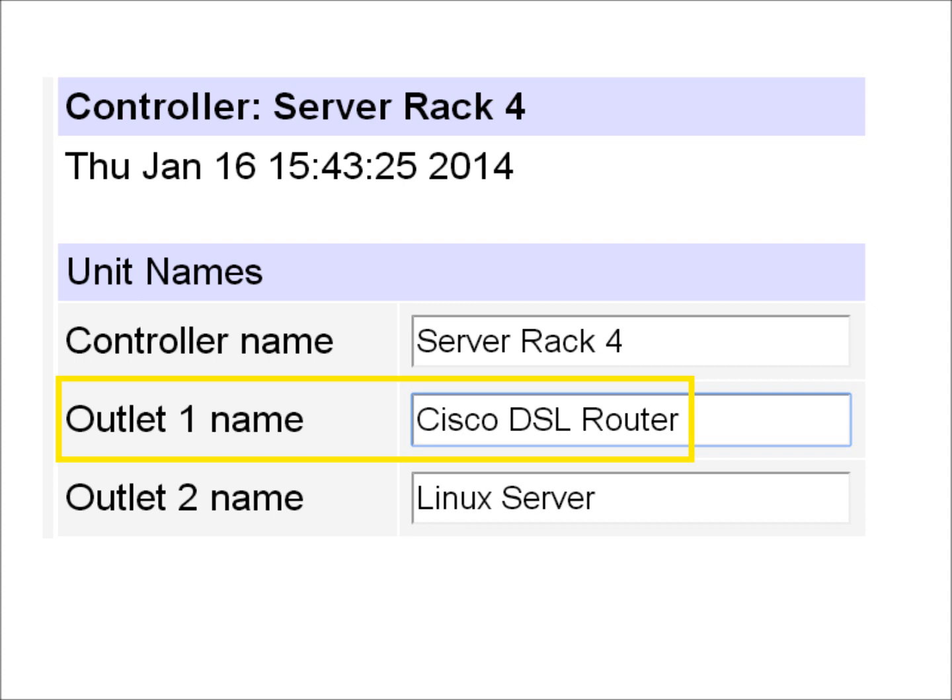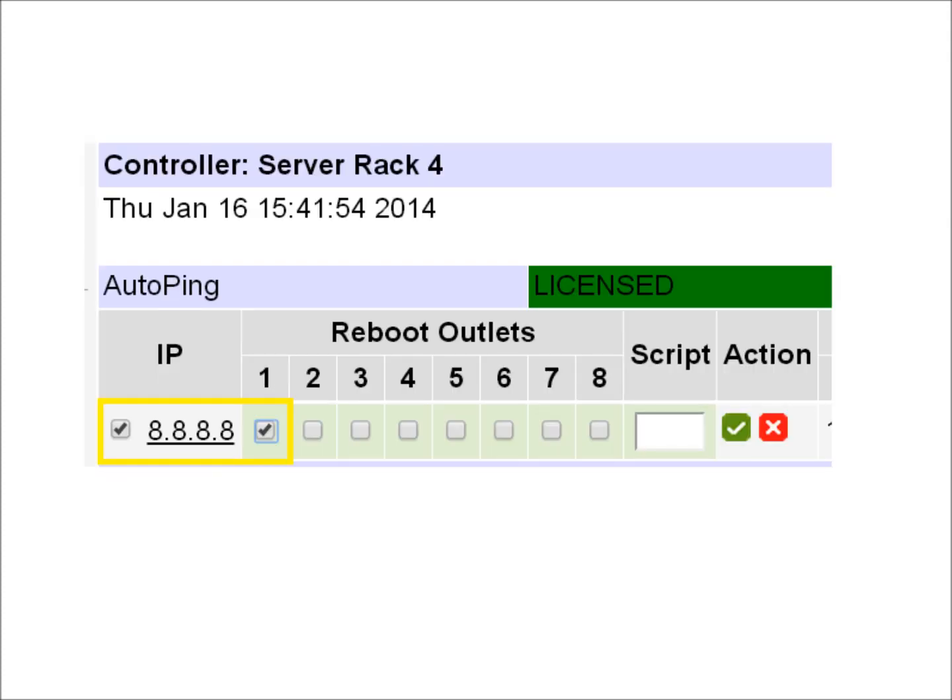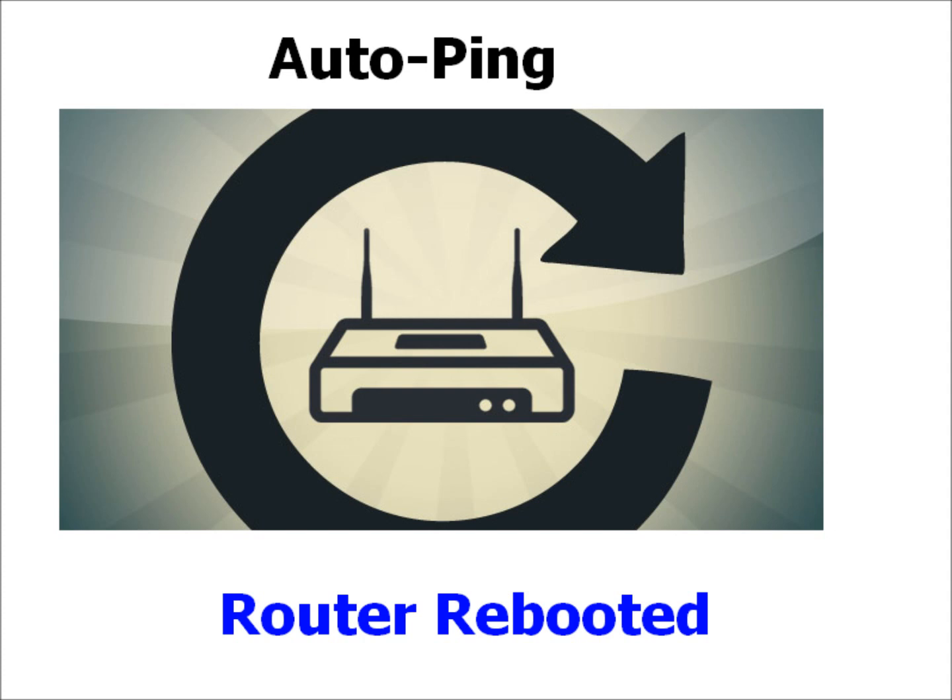If we lose connection to the Internet, we'll tell the power controller to ping Google's worldwide server network here. If access to the entire worldwide network appears to go down, we're certain it's our router, and our power controller will reboot that outlet. Our DSL router will be automatically rebooted whenever there's a problem.